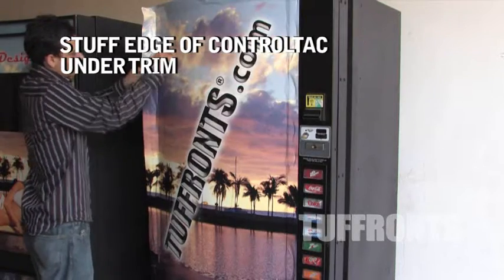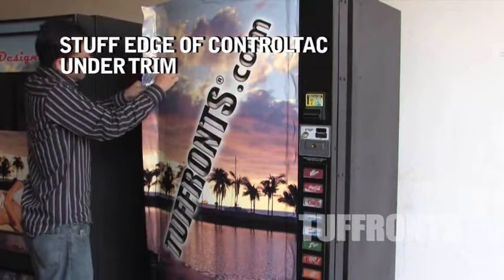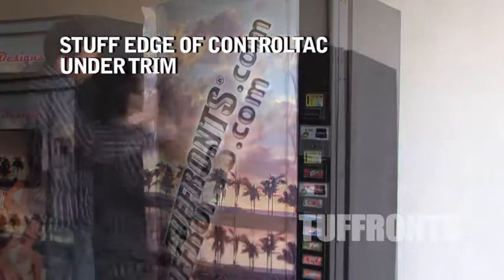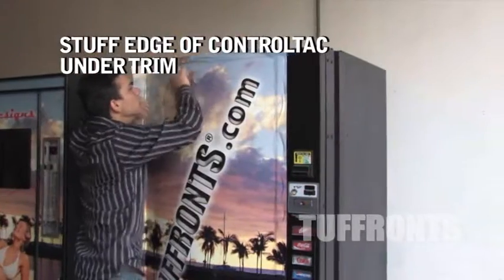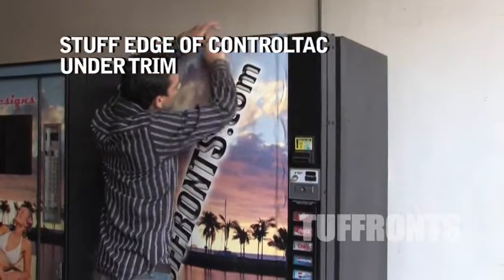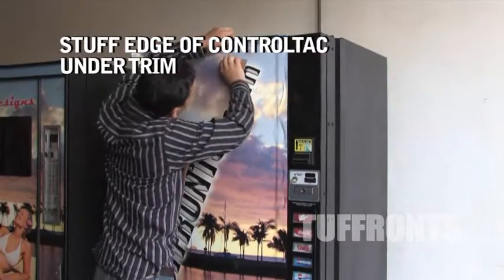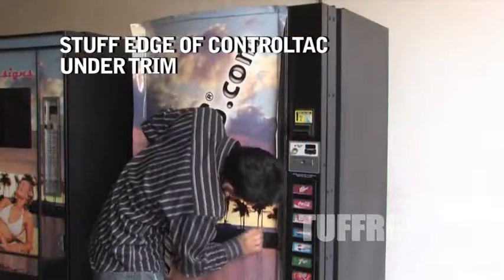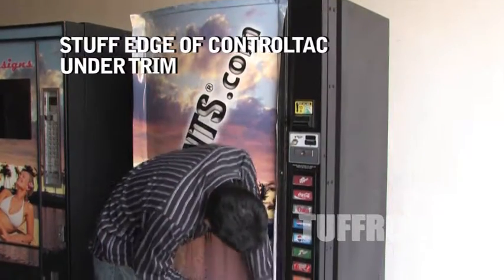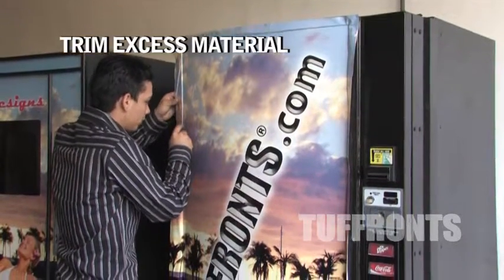Stuff the Controltac under the trim. Trim any excess material.